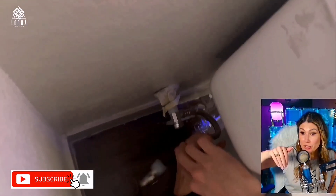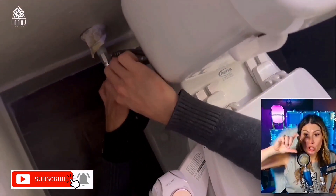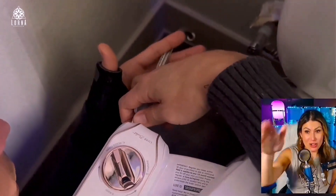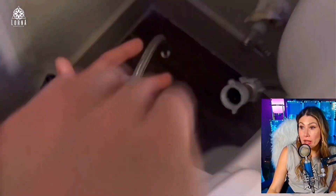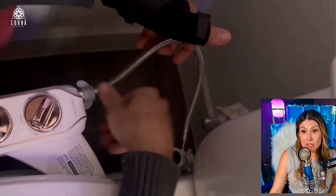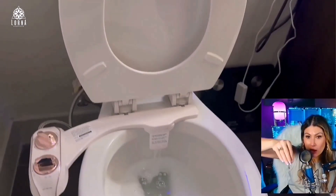It's very interesting — I'll show it to you in a minute when it's installed. It has like a shower nozzle that, depending on the mode you select, changes the angle of the jet. You can also select the intensity of the water. It is super strong, comes with a lot of intensity, so I would start very small.